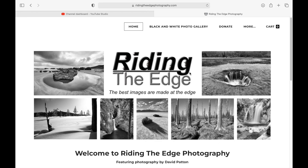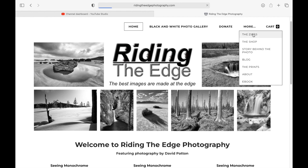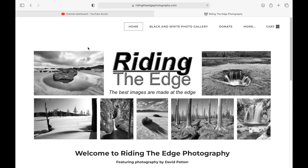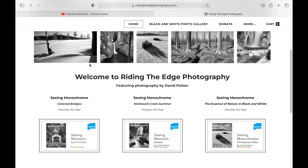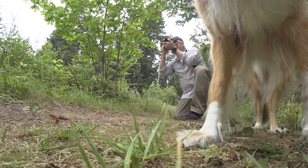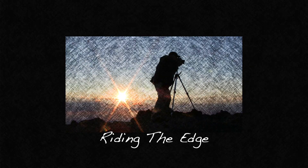If you like coming along on my photography journey and would like to help keep me out making photos and videos, consider picking up one of my zines or visit my PayPal donation page at my website, ridenetsphotography.com. Most of all, don't forget to like and subscribe — and why not leave a comment introducing yourself? I'm always interested in who stopped by to say hello. So until next time, thanks for coming along for the ride.